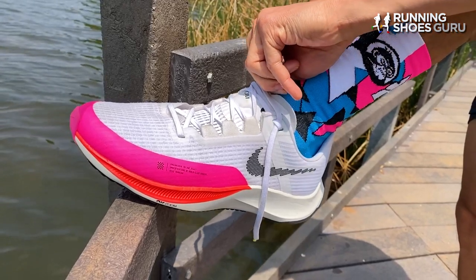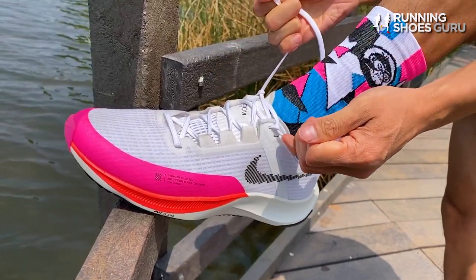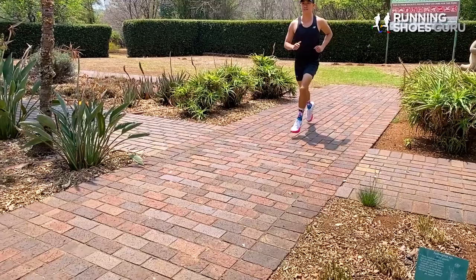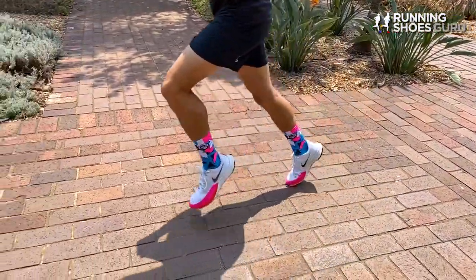When I put the shoe on for the first time the upper felt a lot more comfortable than the previous version, and the cushioning also felt softer and more substantial underfoot. My first run was a 20 kilometer easy run and the ride felt similar to the previous version but with a slightly softer ride. I could still feel the outline of the airbag in the forefoot and there was plenty of ground feel.